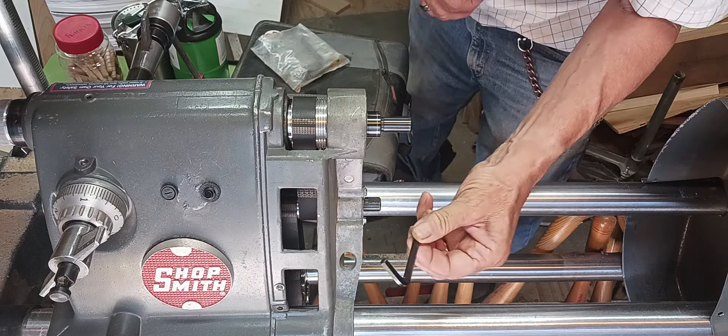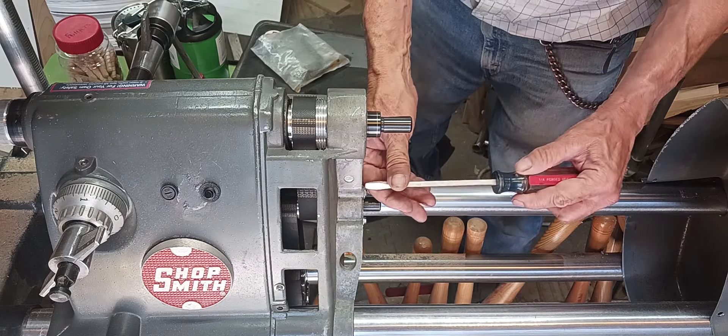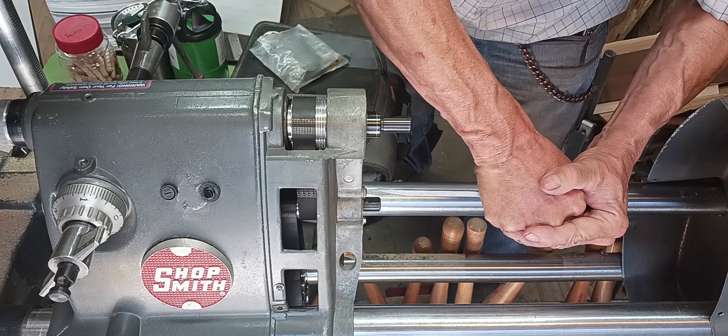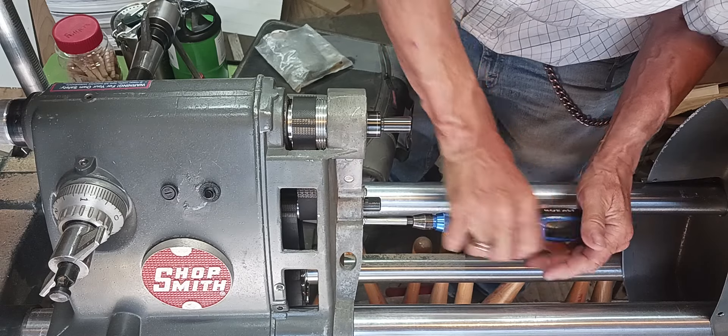I had to use a quarter-inch Allen key to loosen that up. So now it's just a matter of — I'm good right where I'm at. Make sure that's good and tight. Make sure this is good and tight. There we go.